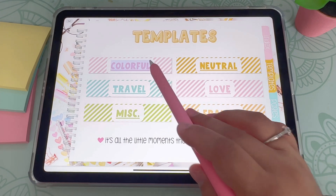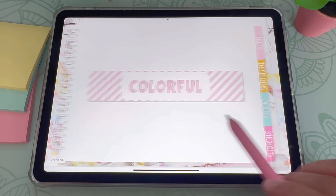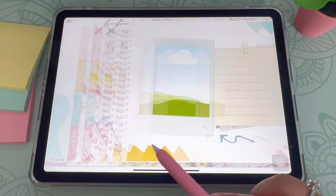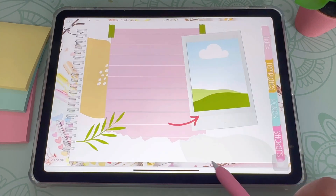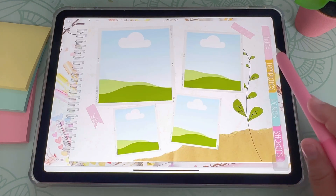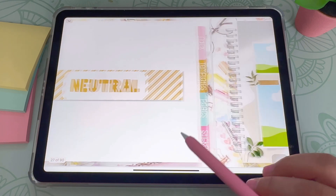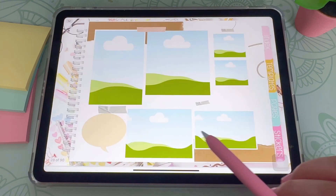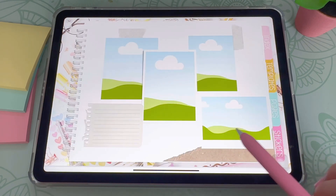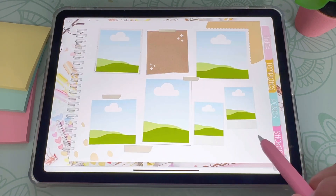I'm going to click on each of these so you can take a look. So this is my colorful templates. As you can see here, these are ready for use — you don't really have to customize these too much unless you want to, of course. And next is my neutrals. These are probably my favorite. I really like neutrals, even though I really like colorful too.